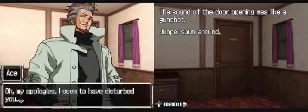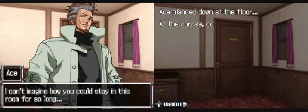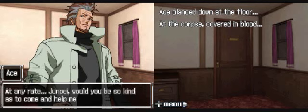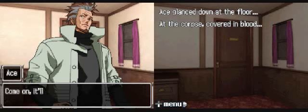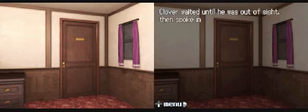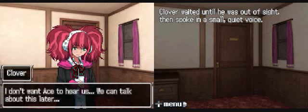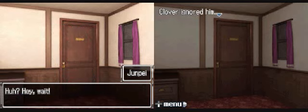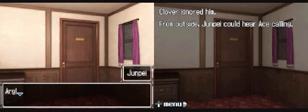Well, at least if he is dead, we haven't found his corpse. Ace, you two must have strong stomachs - I can't imagine how you could stay in this room for so long. Ace glanced down at the floor. The corpse is covered in blood. At any rate, Junpei, would you be so kind as to come and help me with something? I'm having a little trouble and I could really use your assistance. Come on, it'll only take a moment. Clover waited until he was out of sight, then spoke in a small quiet voice: I don't want Ace to hear us - we can talk about this later. From outside, Junpei could hear Ace calling: Junpei, what are you doing in there? Hurry up.